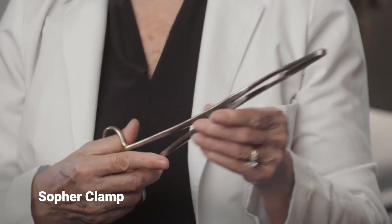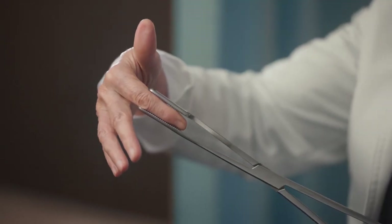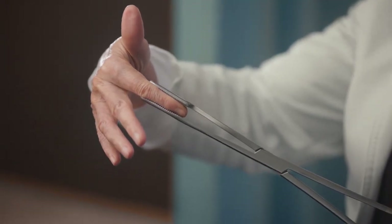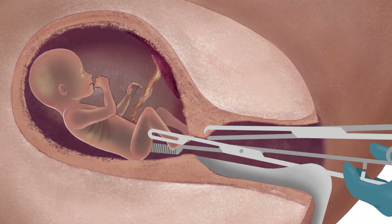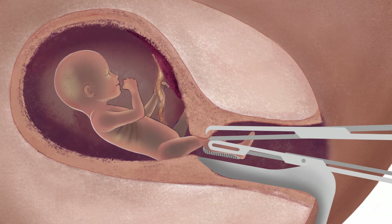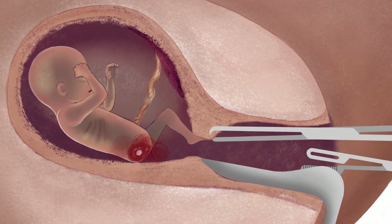A Sopher clamp is made of stainless steel and is about 13 inches long. At the tip, there are rows of teeth for grasping. The abortionist reaches into the uterus with the clamp and tries to grasp an arm or leg. Once the abortionist has a firm grip, she pulls forcefully in order to remove the limb.